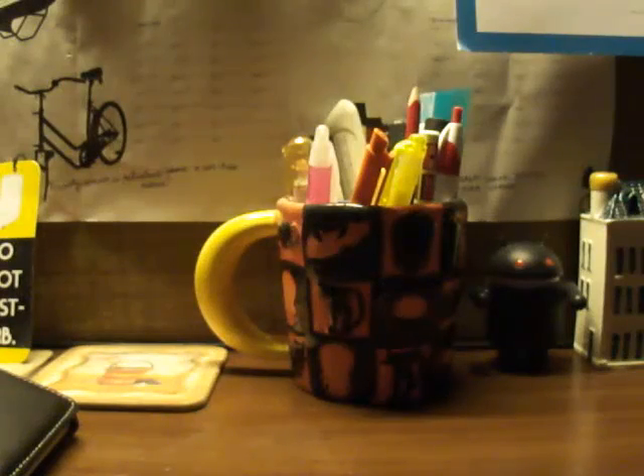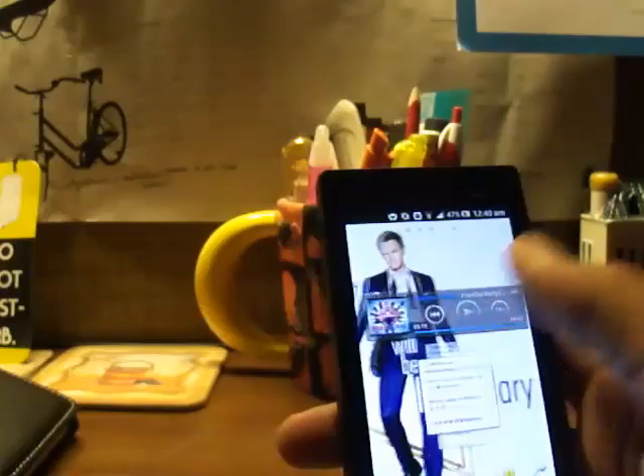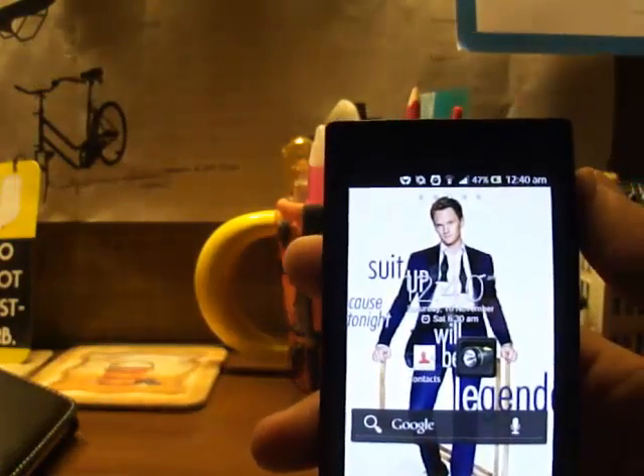Hello YouTubers, this is Techama, and today I will be telling you how to actually take a screenshot capture on your Sony Xperia devices. I will be demonstrating it to you on my Sony Xperia U.